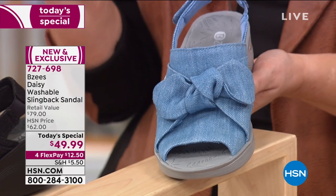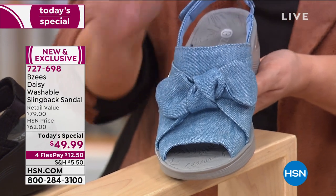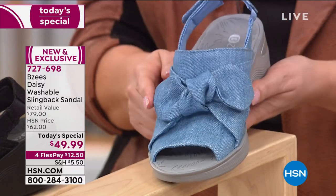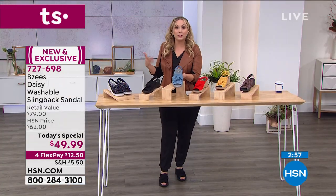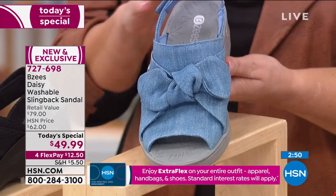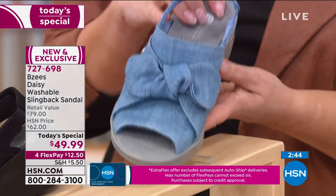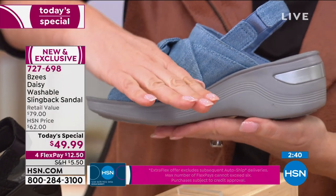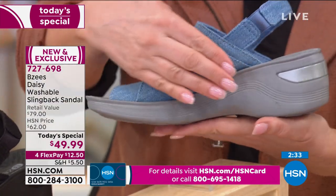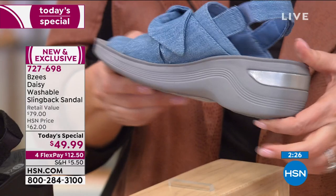We're coming towards the end of this Today's Special. It is brand new — exclusive to us here, so you're not going to see this style anywhere else. The denim is so cute going with everything — a little skirt, shorts, Bermuda shorts, leggings, or even your chambray skinny jeans heading into summer. And even though you're seeing a heel, the pitch is barely anything because you've got a little bit of a platform on the front. It's a two-inch molded wedge heel, so you're really only feeling about a half inch of pitch.